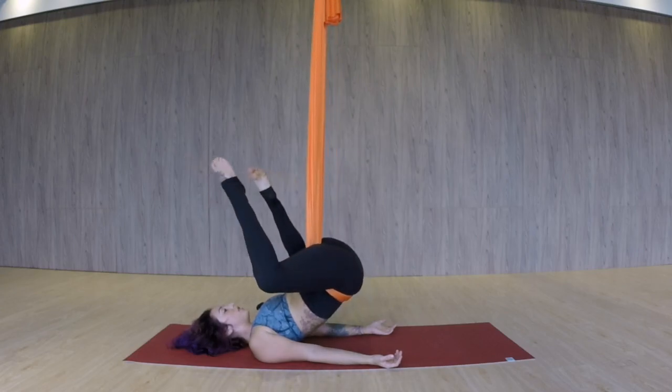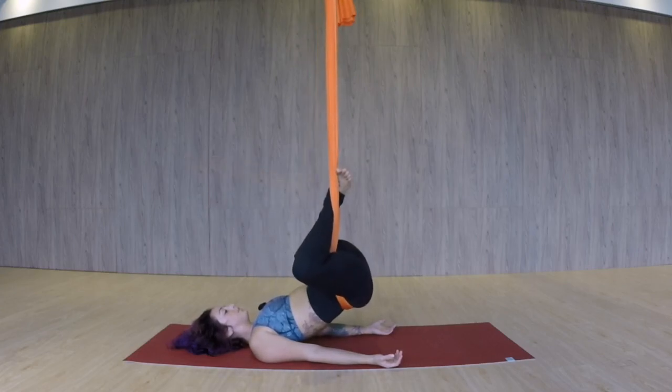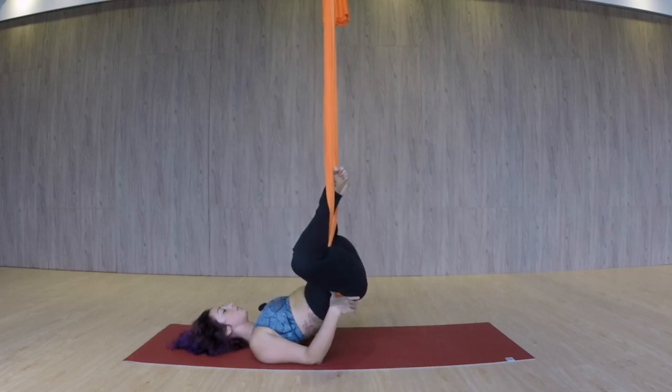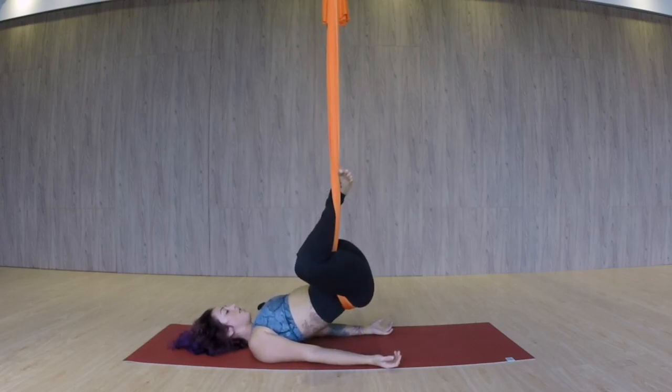If you'd like to move on from here, you're going to bring the feet around the fabric and you can hook your feet. Allowing your knees to splay out — try not to squeeze your knees together. It's going to get a little bit more intense here across the hips, so just allow the knees to fall out. Drop the pelvis. Let's go ahead and breathe for five, four, three, and one.